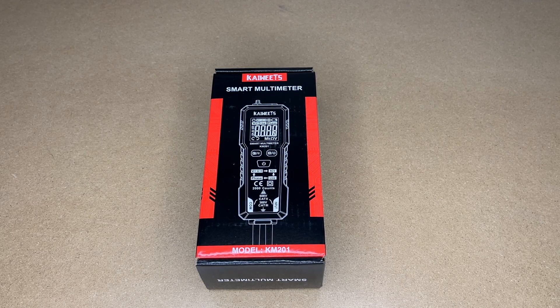Welcome! In this video I'm going to be taking a look at this Kaiwheats Smart Multimeter. This is the model KM201 and this was provided to me by the distributor, but they're not compensating me for this video and they're not reviewing it before I post it.